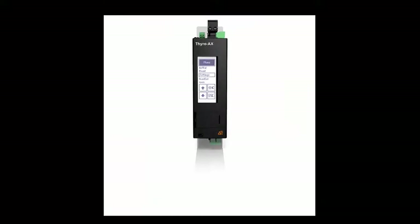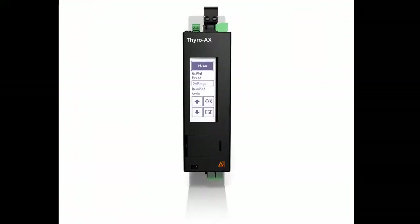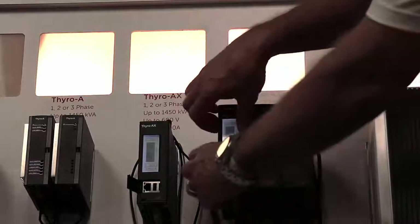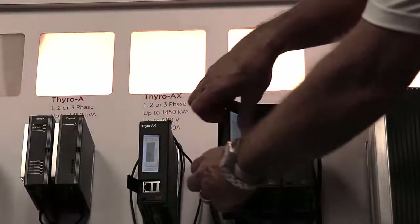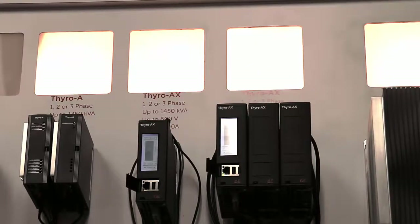The Thyro AX has an integrated LCD display for programming and setup. The integrated fuse is internal and accessible. There is also a USB port for a flash drive, which allows us to download configuration to the unit and upload configuration from the unit, making it easy to program multiple devices by using a flash drive.